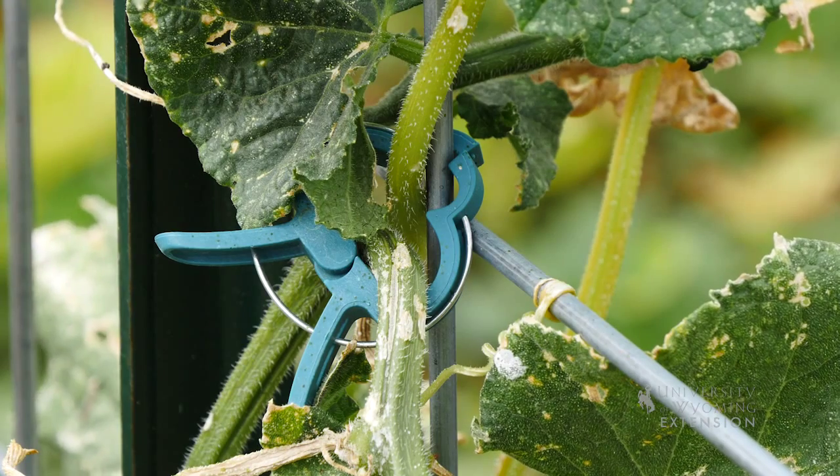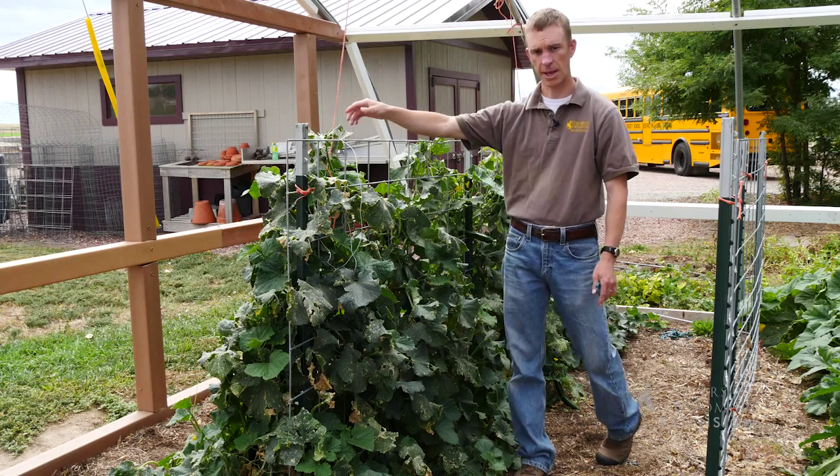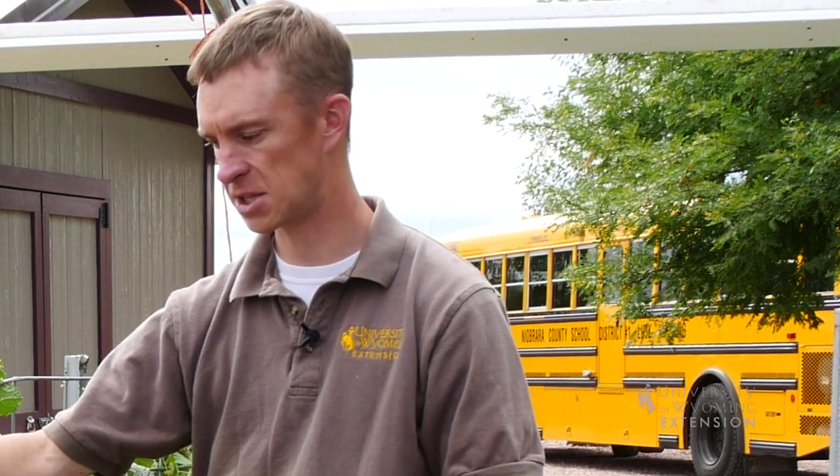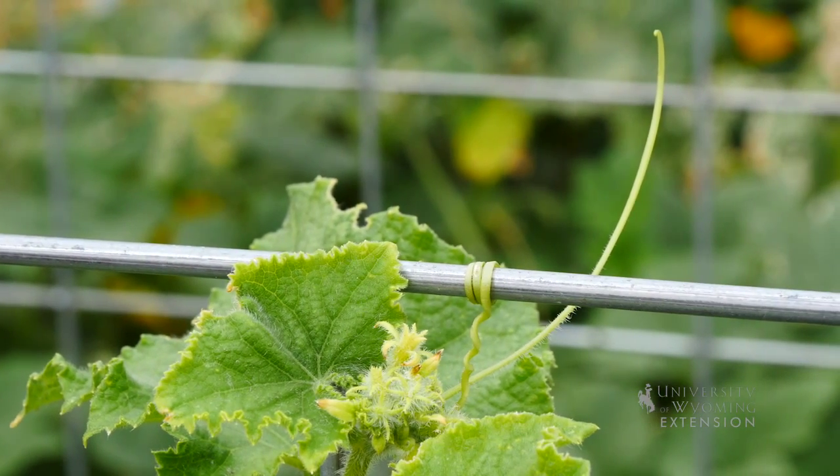It may take some clipping with a clip like this, or you can use twine or something like that to get the plant started and attach it to the trellis frame to encourage it to grow up. Beyond that, the tendrils of the plant will start to latch on and it will continue to grow up on its own.